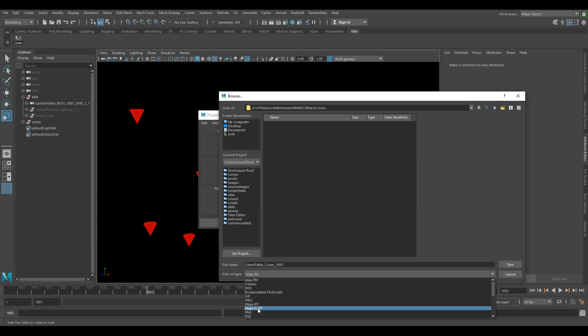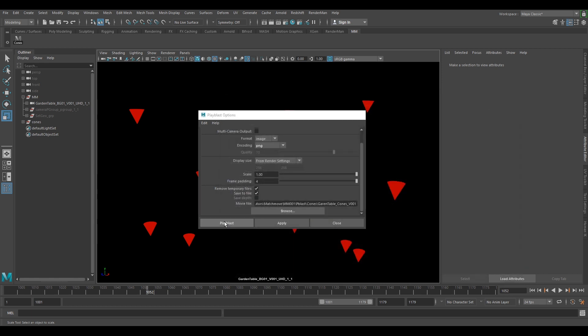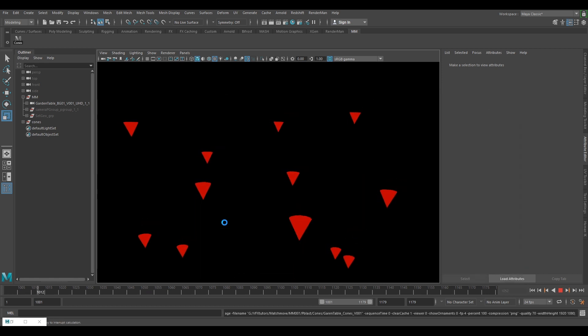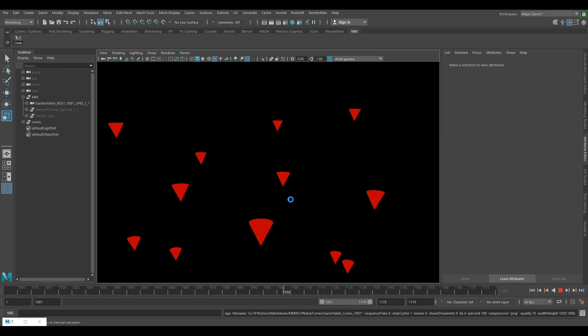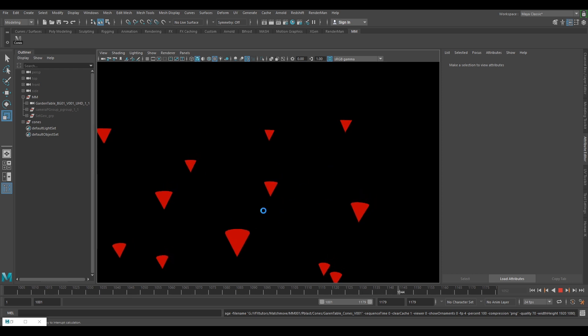Make sure you change your file type to PNG as well. That looks good — save. Playblast. This will only playblast out the cones — everything else will be in alpha. So if you did want to use these cones over the top of your wireframe, this would be the easiest and quickest way to do it without having to render, because you can get perfectly good playblasts.